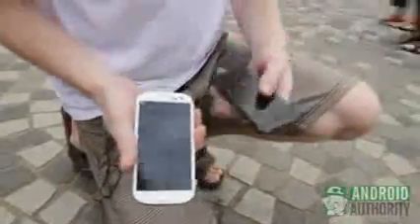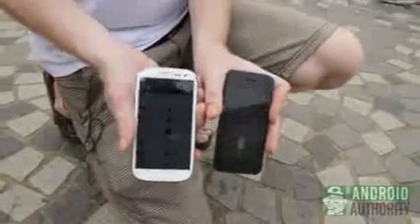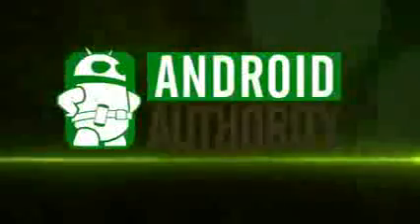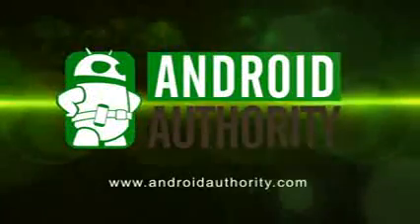So here we are. We're Android Authority, live from Hong Kong showing you the iPhone 5 drop test versus the Samsung Galaxy S3, which as you can see is seeing quite a bit of damage from two different drops. You take your pick — iPhone 5 versus Samsung Galaxy S3 drop test, live from Hong Kong. I'll see you next time. Bye.